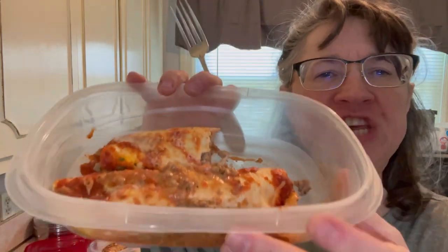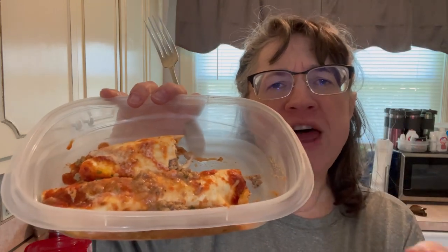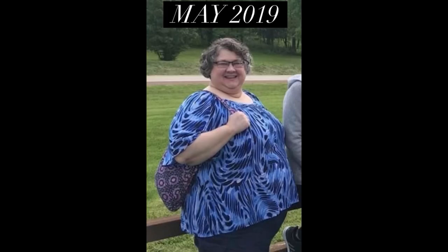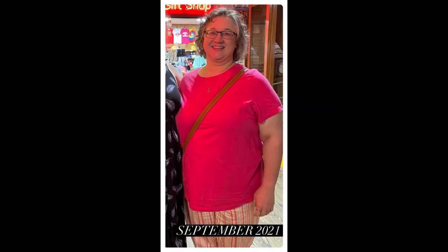Look at that — there's cheese and cheese and meat and the burrito shells. Hello, welcome to my channel. I've lost 180 pounds with keto, carnivore, and counting calories. Thank you for watching.